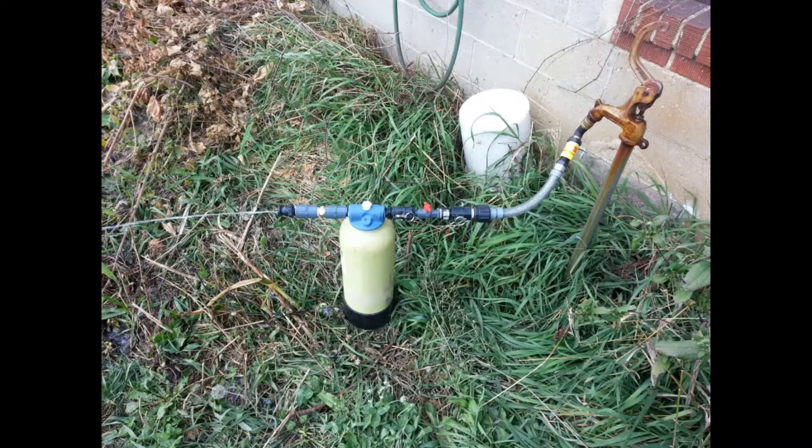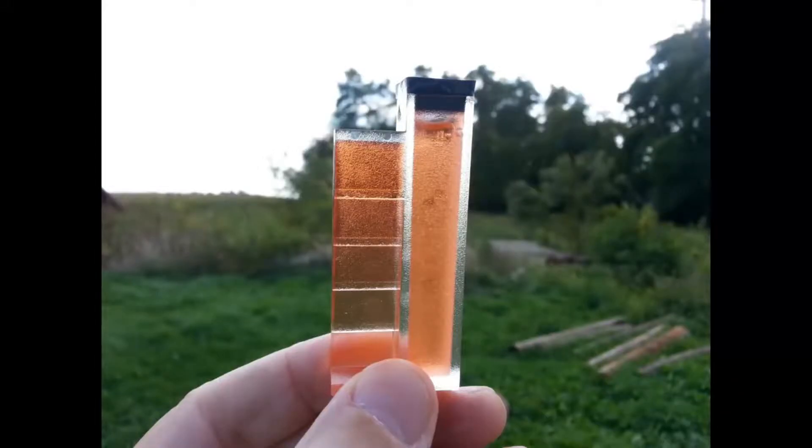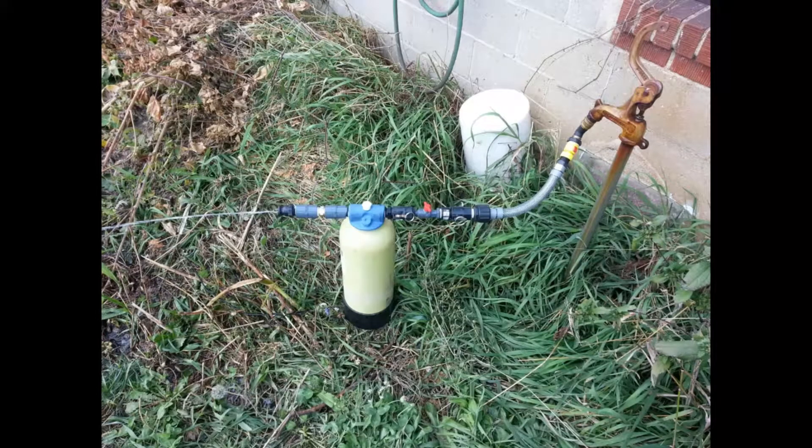We tested this filter on a water supply that had approximately five parts per million of iron, maybe a little higher, as you can see in the test. The family that owned this well would from time to time have friends connect their RV to the well, and their friends would always complain about the smell and the iron staining of the toilets.